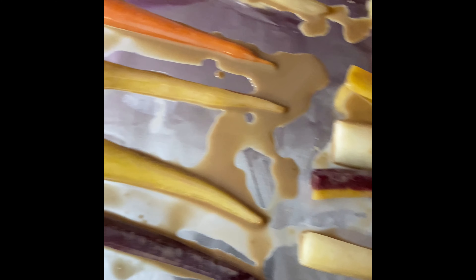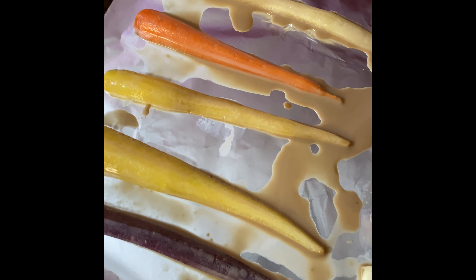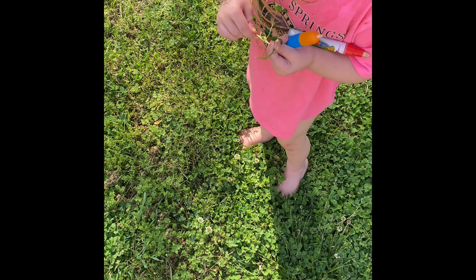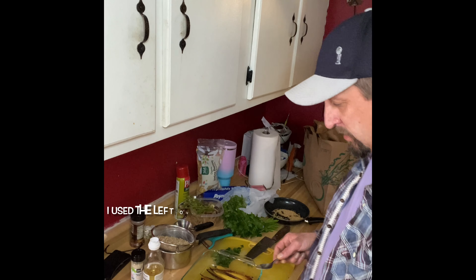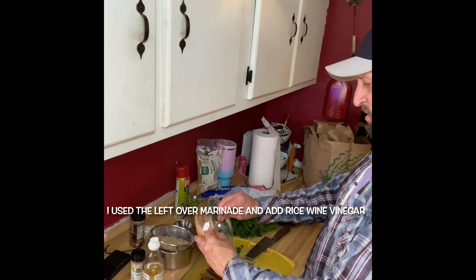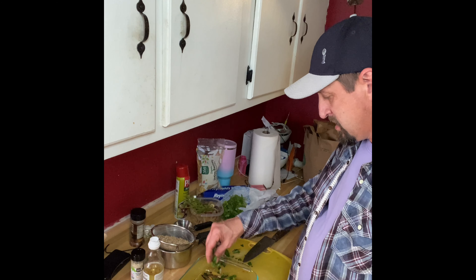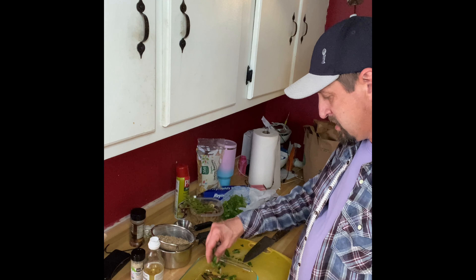I put the carrots on a sheet pan and we're gonna pop them in the oven at 485 degrees to start off, then we'll lower it down. Now it's time to slap the chicken on the grill, close the lid, and we'll put the carrot salad together. We'll drizzle the dressing all around the carrots, then add some Italian parsley and toasted sesame seeds.